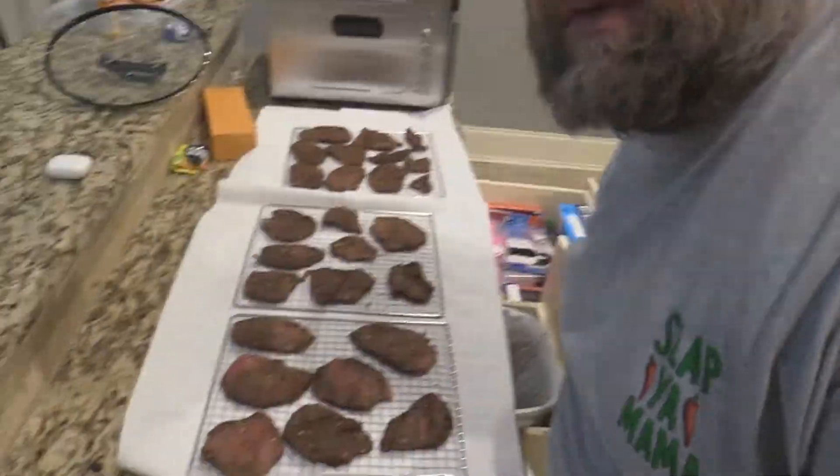I went up to my local grocer and bought a five or six pound chub of eye of round and had them slice it on the little meat slicer. A lot easier than me messing with it — I just told them I was making jerky. That's a little tip to save you some time.